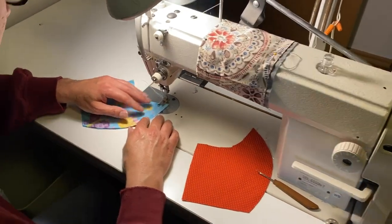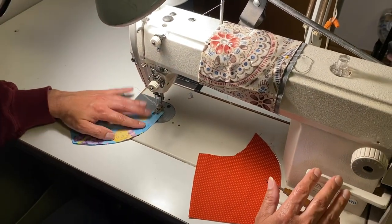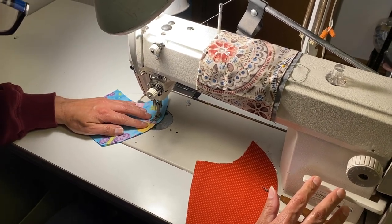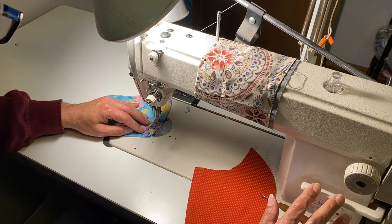Hello, thank you for agreeing to help us with 405 Mask Makers. We're making a difference right here in Oklahoma City, and this is to help you follow along with the pattern that we've provided you.